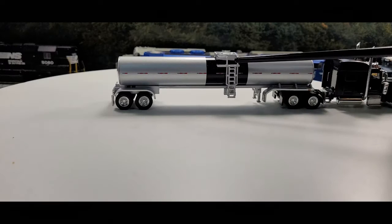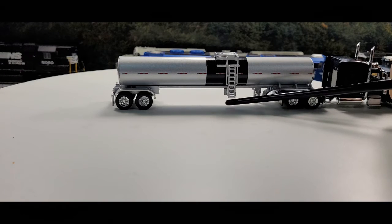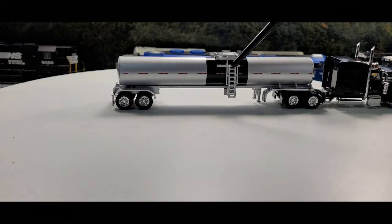Chromed out wheels, a ladder here, a simulated outlet on the bottom of the tank, and you got a little platform with simulated gauges.